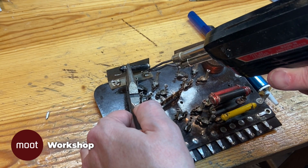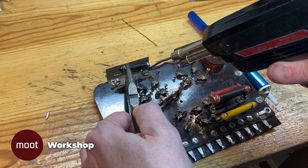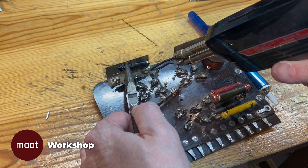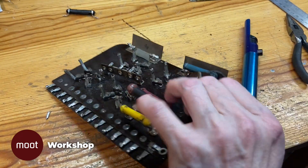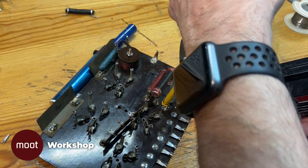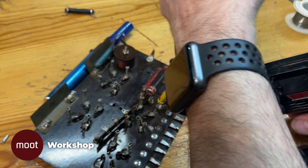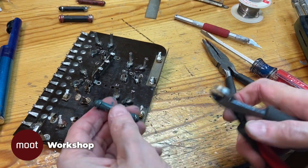If you notice there's something flopping around on the board that looks like a terminal strip — that's actually a wire-wound resistor. It's got a coil on one side and a coil on the other side; it's really two different resistors. The reason it's flopping around is I've removed a rivet it shared with another wire-wound resistor that's already been removed because it was dead. So I'm going to have to do something about that as well.